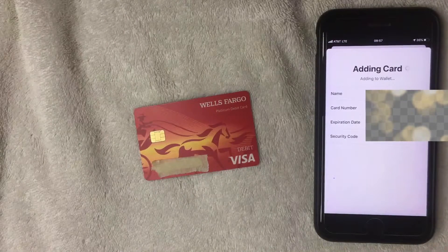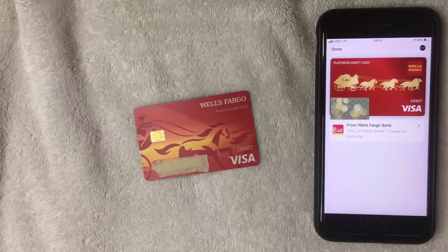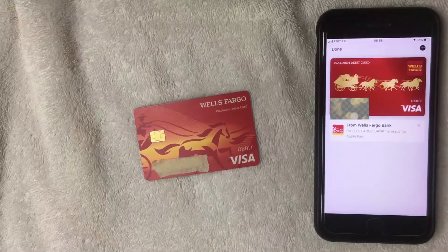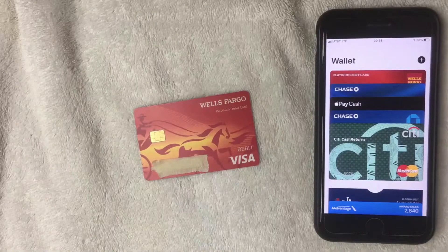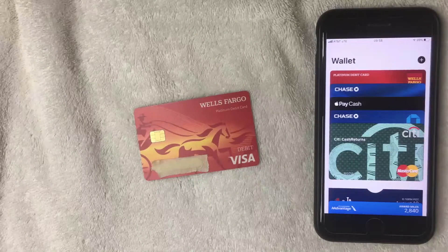Now it says "Setting up card for Apple Pay" and then "Adding to Wallet." This automatically popped up and it says that the Wells Fargo Bank debit card has been added to my Apple Pay — "Wells Fargo Bank debit card is ready for Apple Pay." Click the top left corner and click Done. Now you can see the Platinum Debit Card from Wells Fargo is added right there on top and ready to be used.